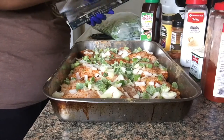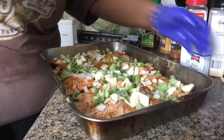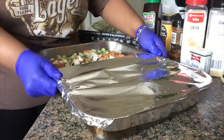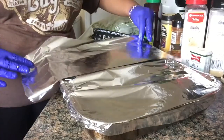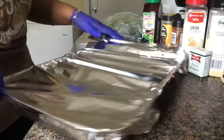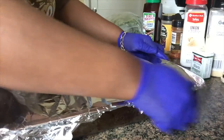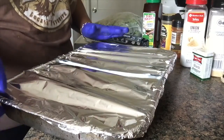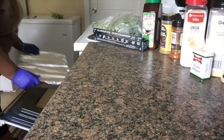I'll let y'all know how long it cooks when I come back. You don't have to poke any holes or anything — we want this to bake. It's going to release its own liquid, and that's the best chicken broth you can have. So if you're not going to put a gravy on your chicken or barbecue it, when the meat is done, pull that broth off and freeze it — it's some natural, good broth. I'm going to put this on the bottom rack.